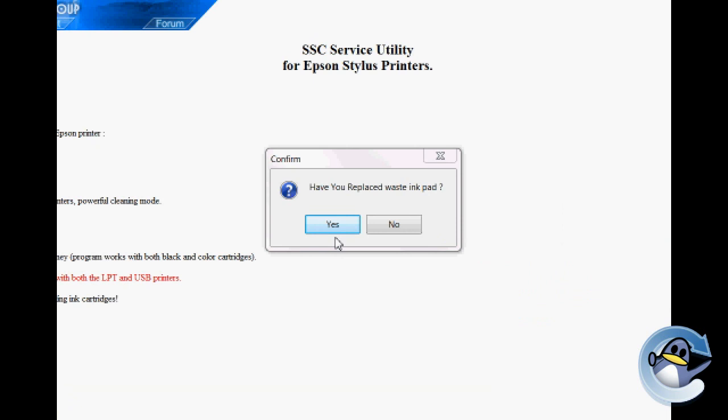It's important to realise that just resetting the counter won't actually cure the problem inside your printer if a problem is present. Any ink that has been absorbed by the pads will still be in there.